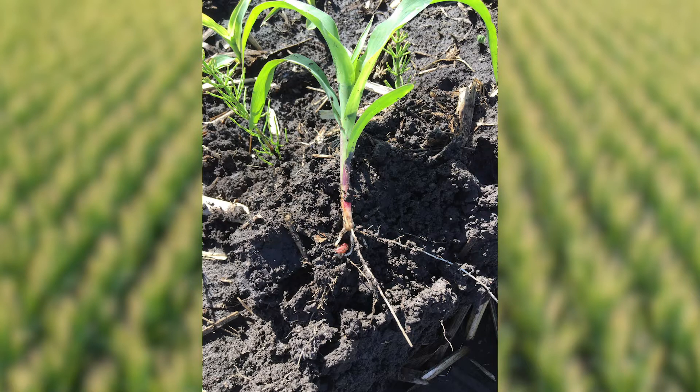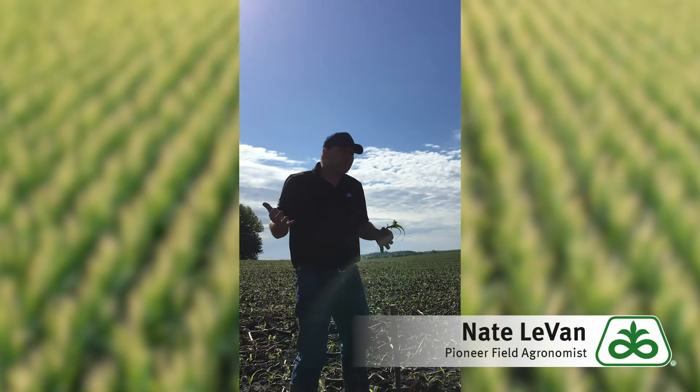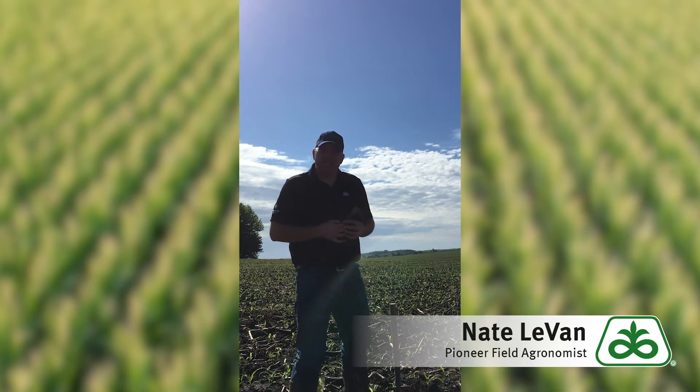Now when it transitions from that seed all the way to these little nodal roots to kind of feed itself and find its own nutrients and water, sometimes that can be a struggle. It puts more effort into growing those roots than it does into growing the above-ground portion, and for a couple of days or maybe even up to a week that can take a while — it doesn't always happen right away.